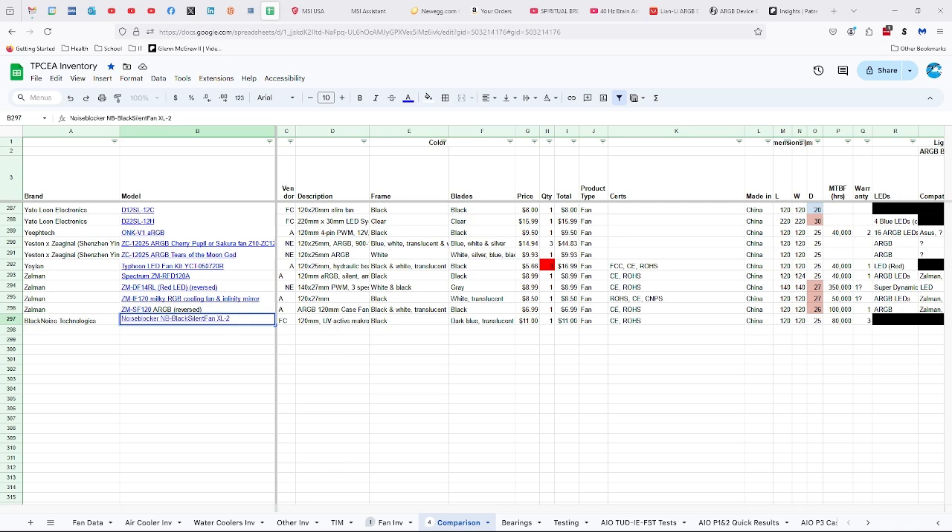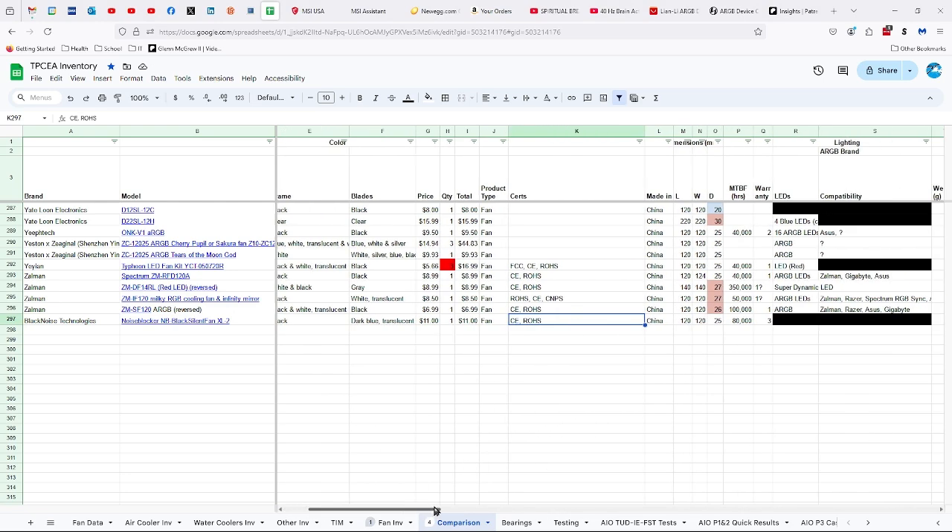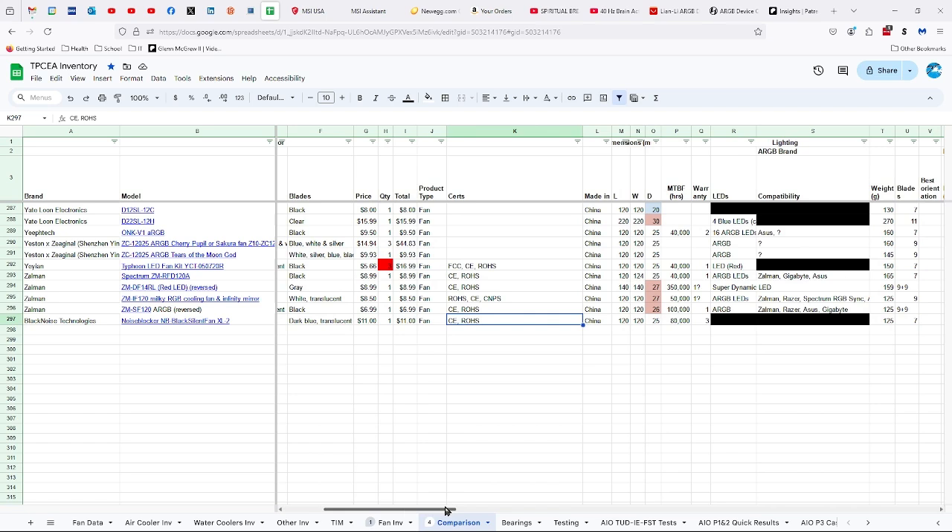And that means it's good for the case and for lesser air coolers, but not the big dense air coolers. So let's take a look at the specs. The Black Noise Technologies Noise Blocker NB-Black Silent Fan XL-2 is an $11 fan. I think it should be cheaper. But this is an older fan, made in China, CE and RoHS certified.